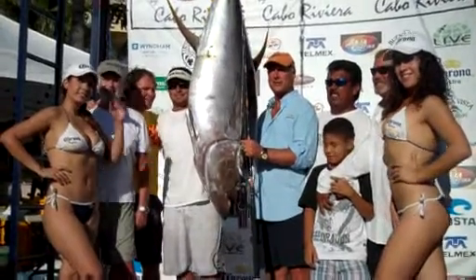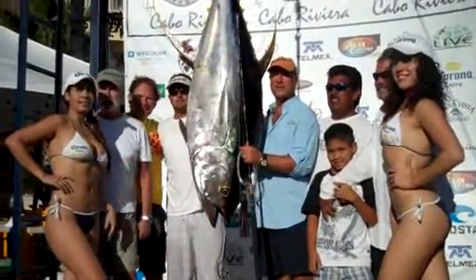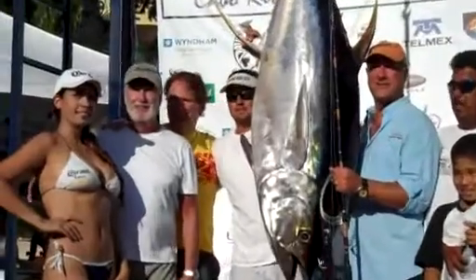We've got another tuna where they think it's going to take over the top of this 208. And back her up a little bit.